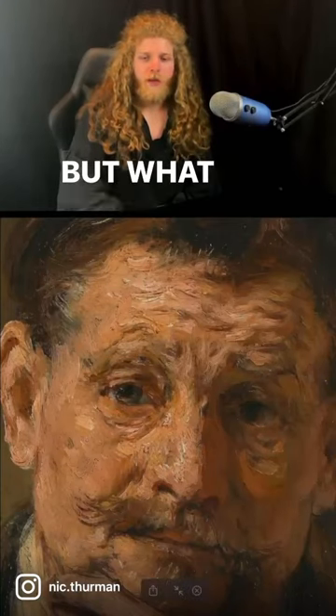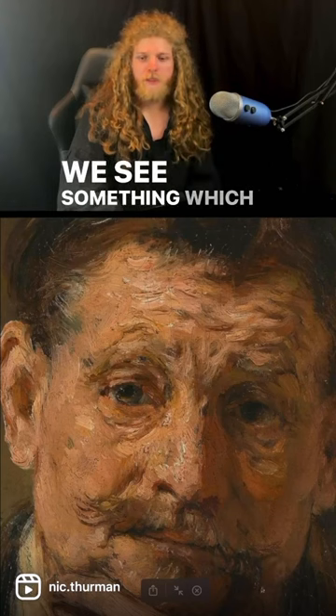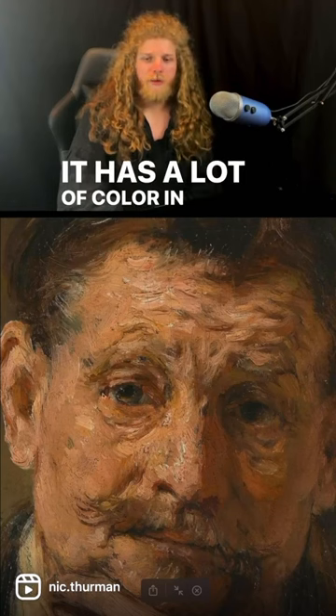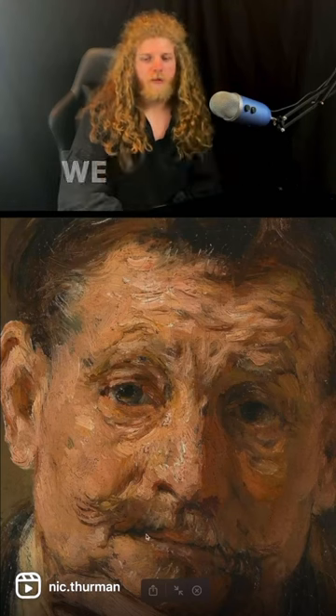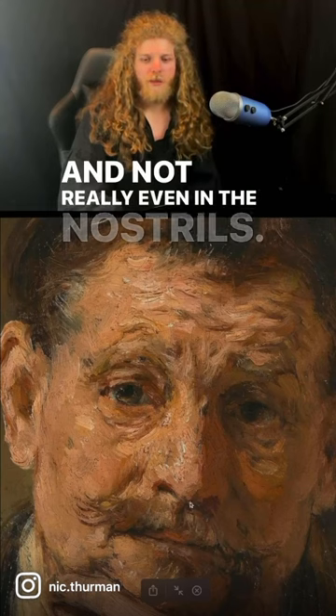This is not a great painting for Rembrandt, but what I wanted to point out is just how colorful the shadow side is here. We see something which is very typical — he has a lot of color in the shadows, and there's not a lot of black. We see some black right here, we see it in the eyes, and not really even in the nostrils.